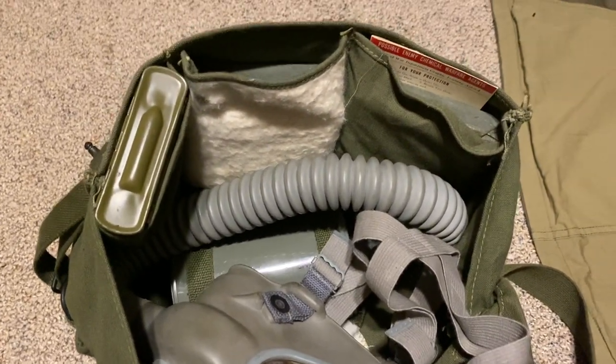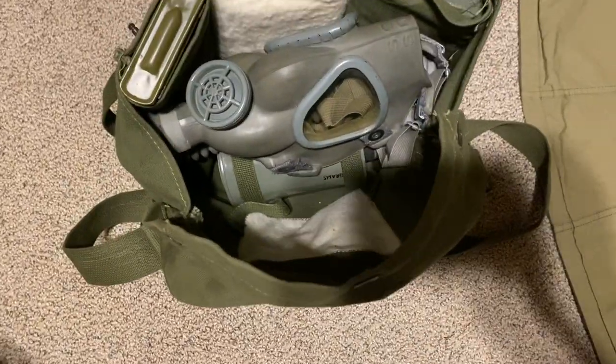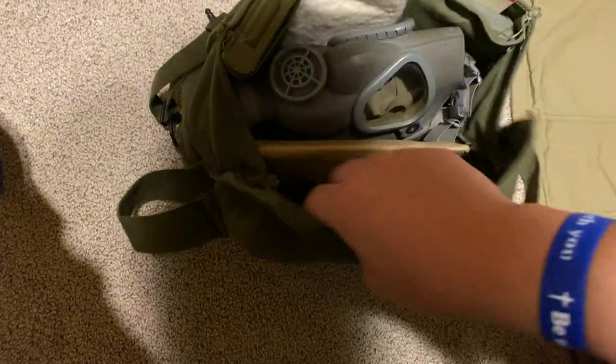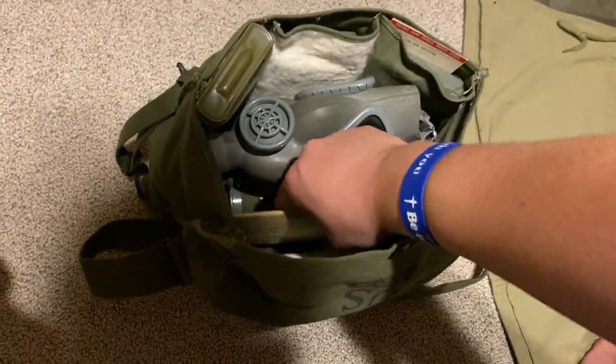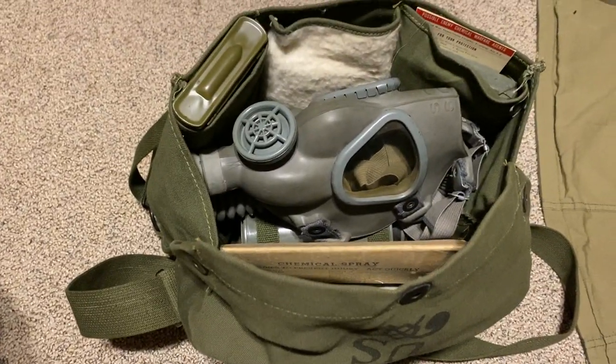Having some extra space is nice in case you want to throw an extra something in there. Let me just get that done real quick because it's hard to do with one hand. Sometimes the tube can be a little stiff where it doesn't want to cooperate — just work with it and you'll get it to work. And then finally, your M1 eye shields go behind that. I like to have it facing to the right so you can just reach in from the right like that.